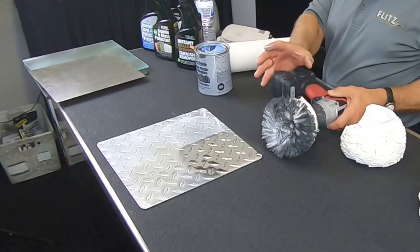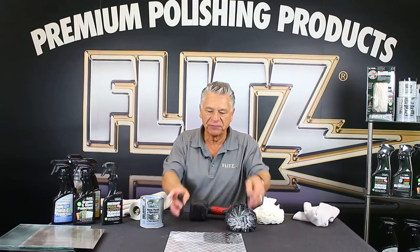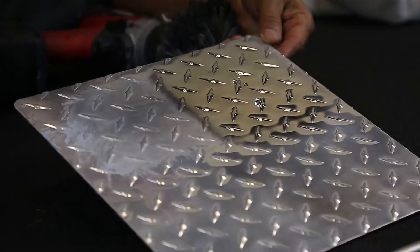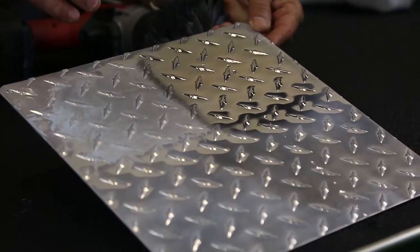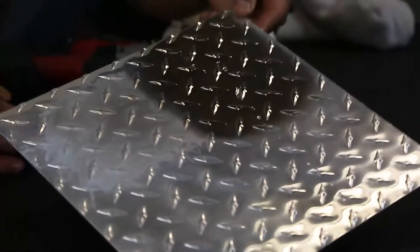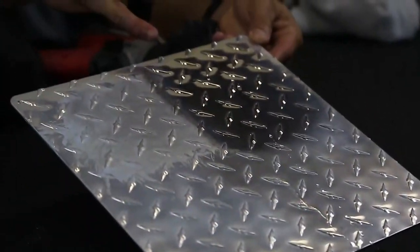The best thing about this whole program is Flitz actually leaves a protective coating — it's not just polishing. I'll take a couple of droplets of water on top just to give you an example of how well it seals. The water comes right off where treated, and tends to stick where it's untreated. Whether you use it on aluminum, stainless steel, chrome, or any metal or plastic, Flitz always leaves a protective coating.